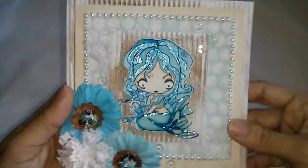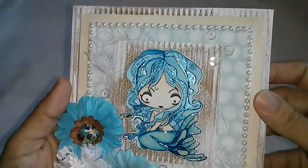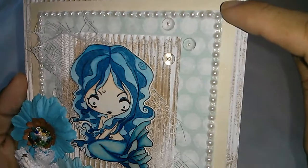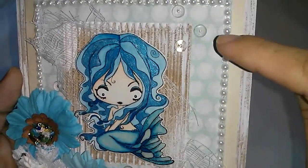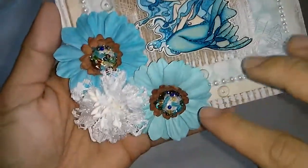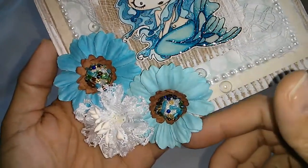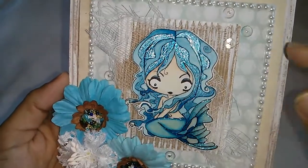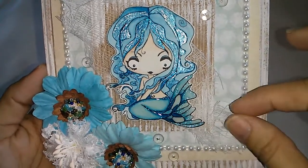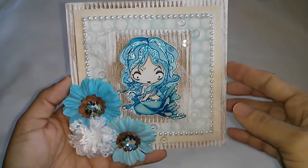The base is one of the corrugated cards from Michael's. I whitewashed everything with gesso, did some layers from the paper collection. Here's a pearl trim, some clear bubbles over here. This is a Prima flower and these other ones are from Michael's. A piece of the corrugated card over here and then a piece of cheesecloth here on the back of her. Very simple but I just love it.